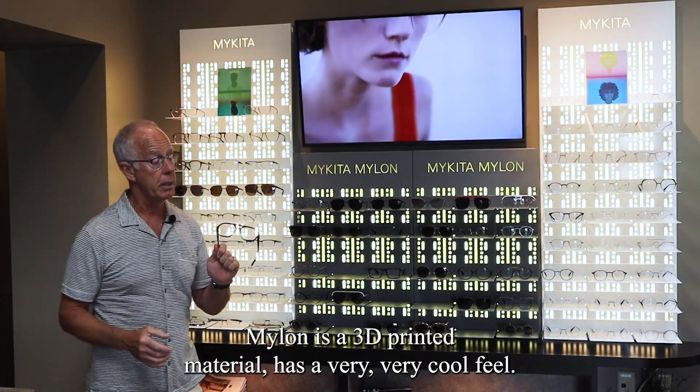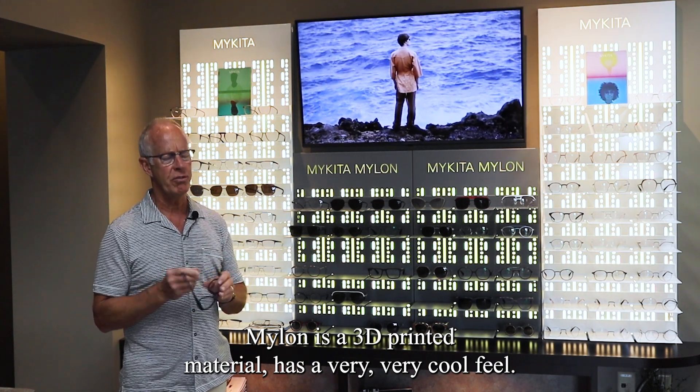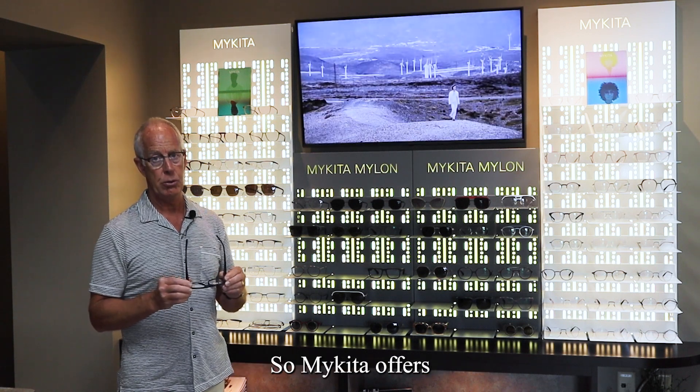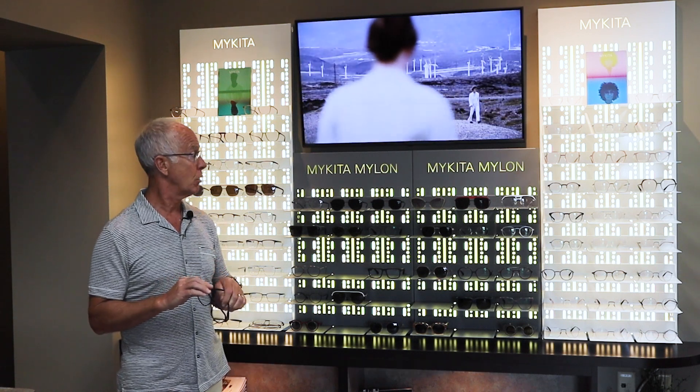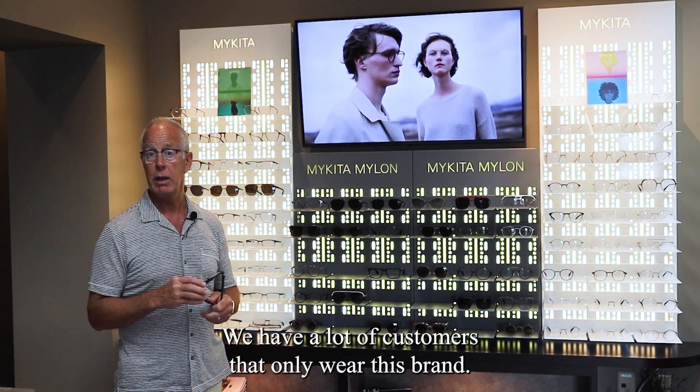They also have a line called Mylon. Mylon is a 3D printed material — it has a very cool feel, is very lightweight and durable, with no screws and no solder joints. So Mykita offers quite a wide range of style and comfort.